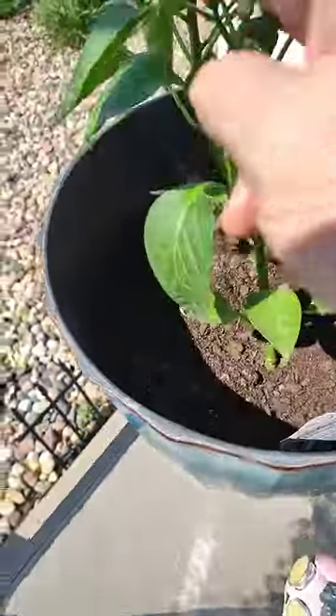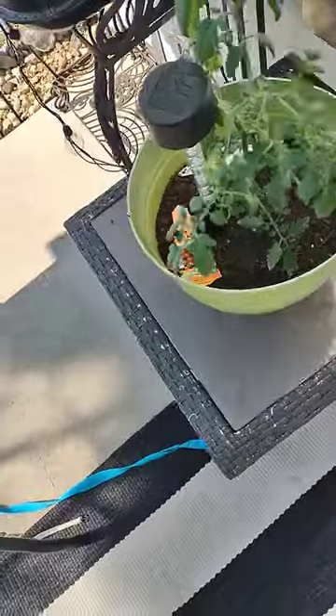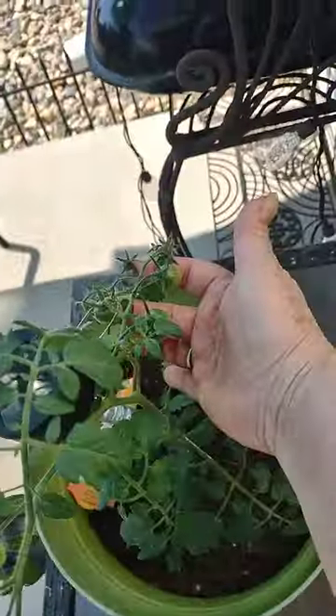Here I have my green peppers, they're already sprouting — seven buds — and my cherry tomatoes are also sprouting, seven cherry tomatoes.